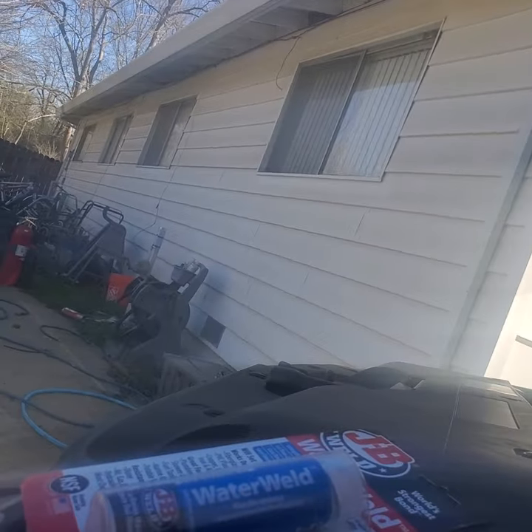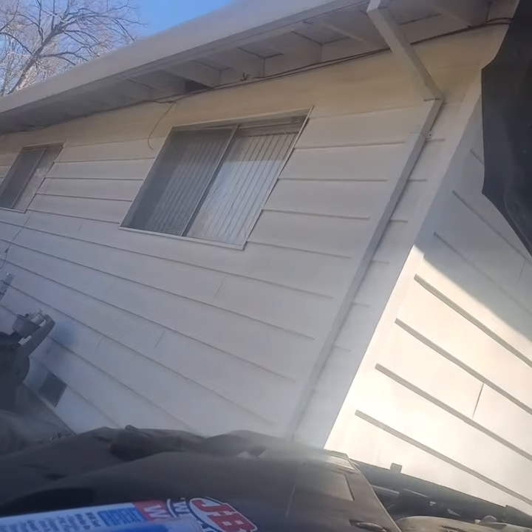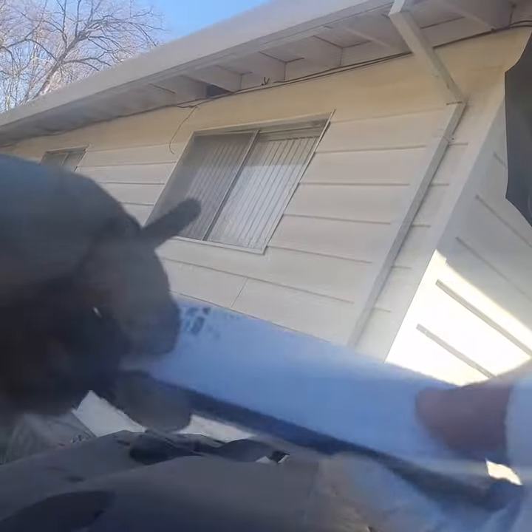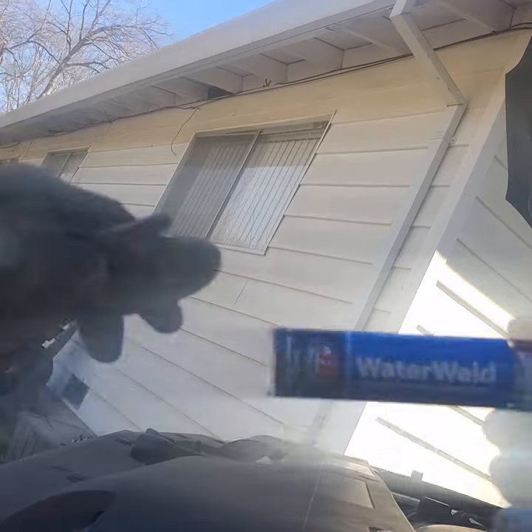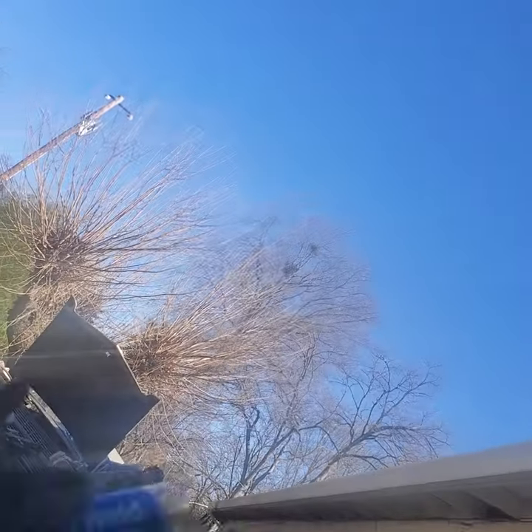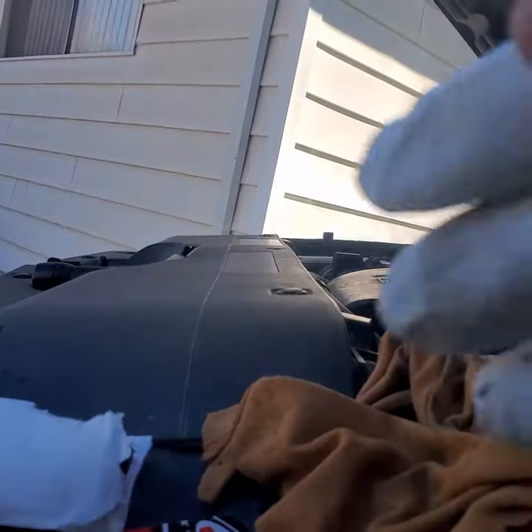Alright, so I'm going to set my phone up here. Hopefully it stays. So all you're going to do is open this thing up here. It's kind of windy out. Open it up. Keep the cap. And set that there.